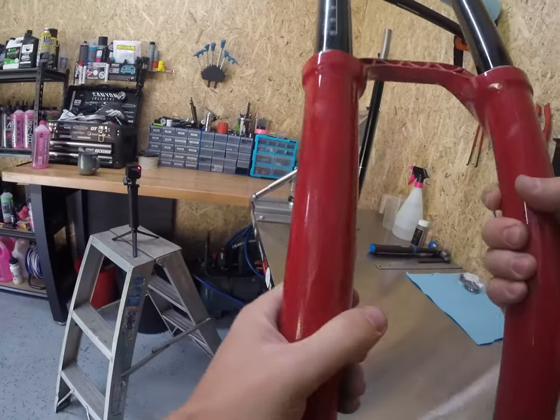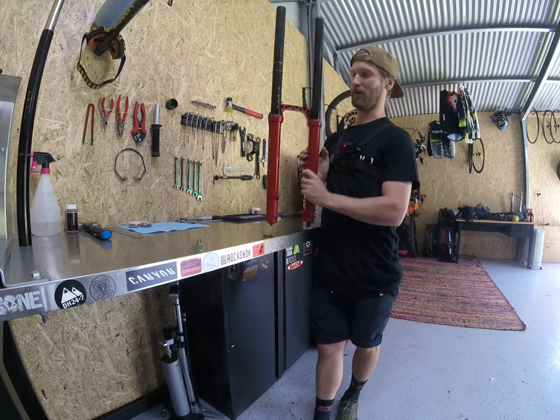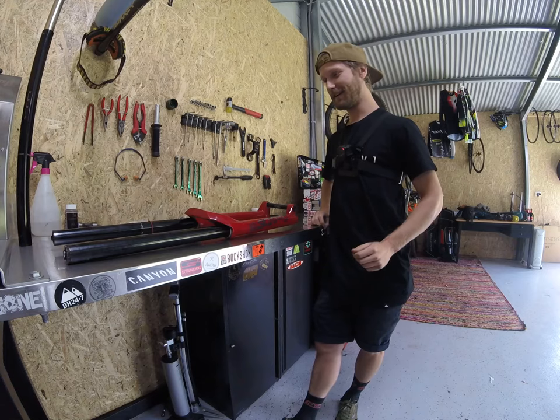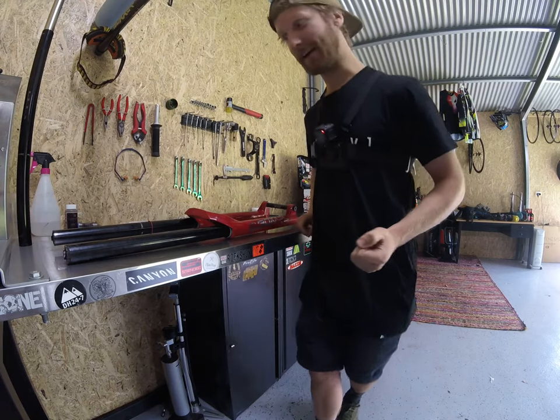Hello Instagram. Troy has dropped off his RockShox Boxer from his data analytic bike. He doesn't really realize that I'm on holiday at the moment but I'll do it anyway for him. Tech Tuesday with the Canyon Collective. Let's get cracking.